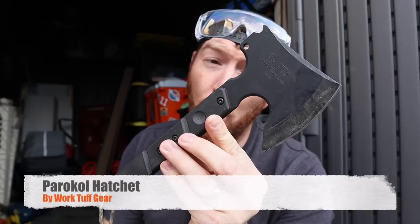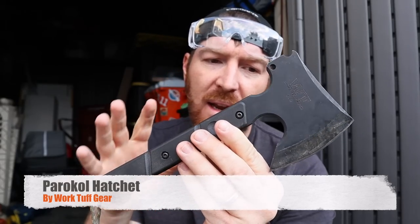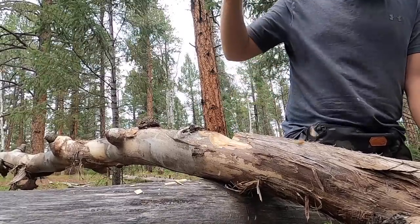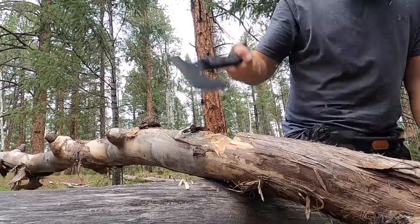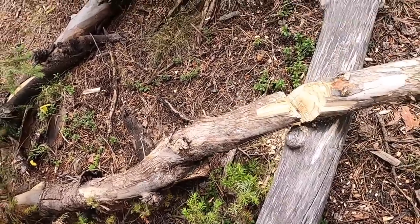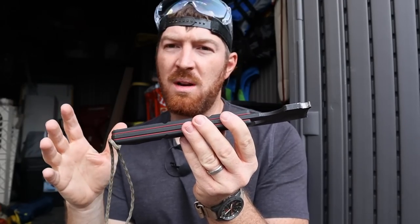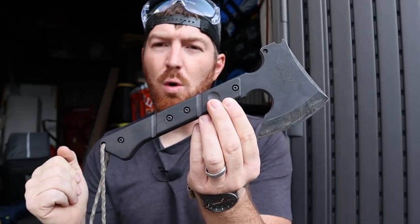This is a full tang hatchet and, like we know from Work Tough Gear, very high quality materials — really super well built. G10 handles, SK85 steel from Japan, heat treated differentially to 56 to 58. Really good on all of that, nice black coating. You're looking at a 0.27 inch thickness overall, very compact, and it comes in at 21 ounces for the hatchet itself.